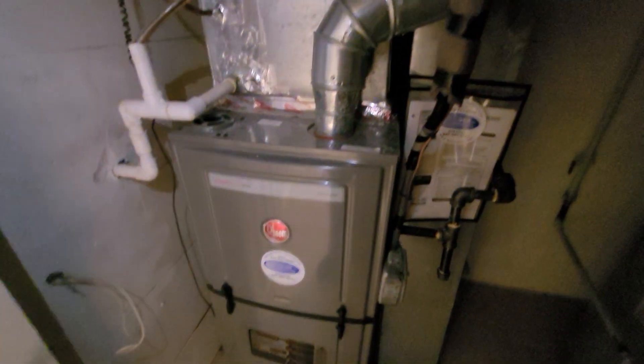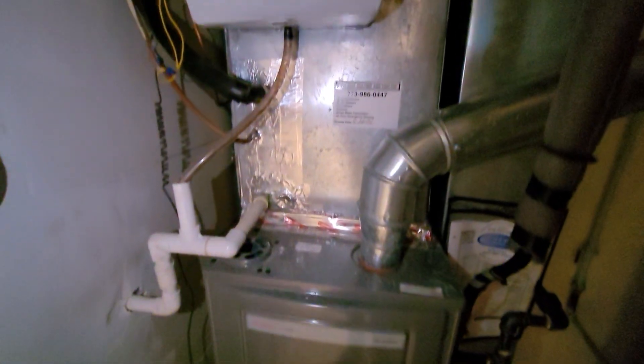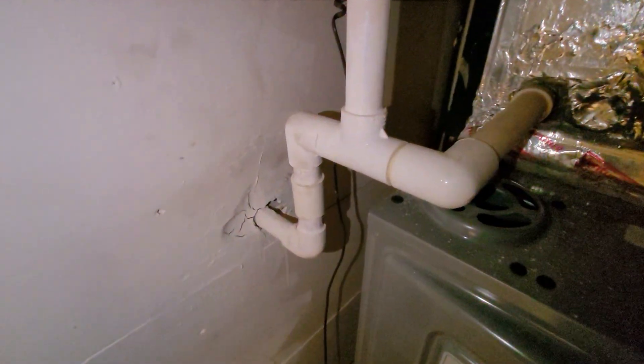Hi guys, Aaron here. We are looking at a 17-inch wide 80% furnace — you can see the four-inch flue. The furnace is newer and in good condition. We're going to be looking at doing an uncased 17-inch coil. You can see the humidifier sitting on the face of that; that will stay. The drain line goes to the wall.